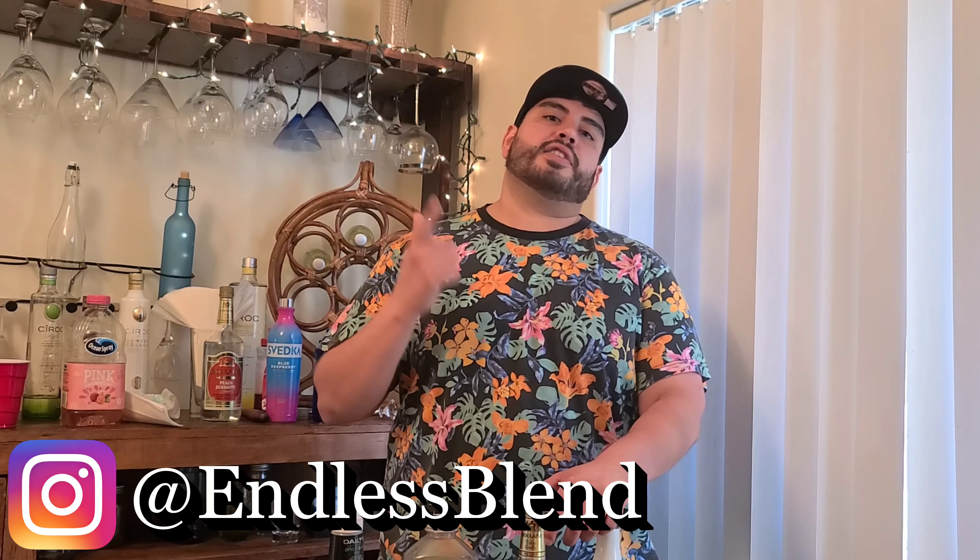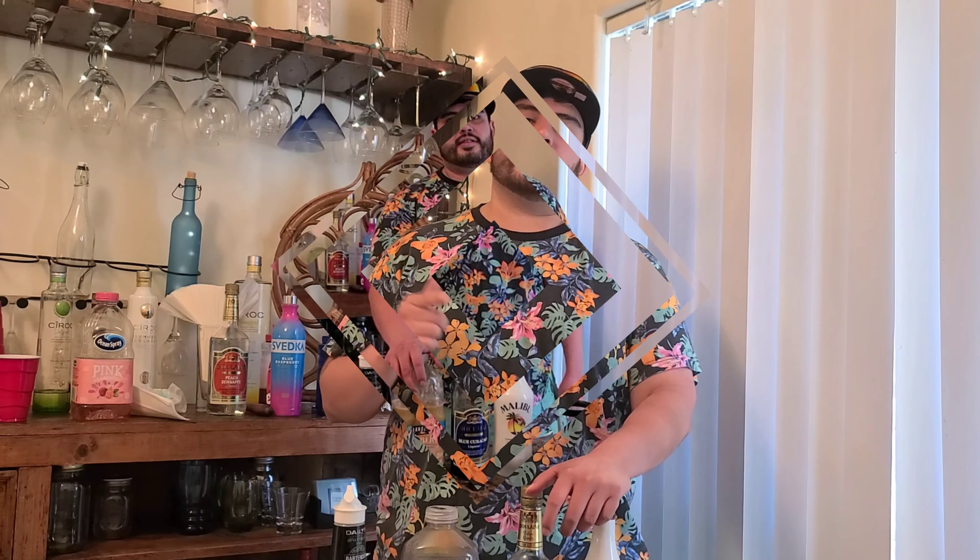Today I had a special request to come and bartend at Endless Blend. You can look them up on Instagram at Endless Blend.